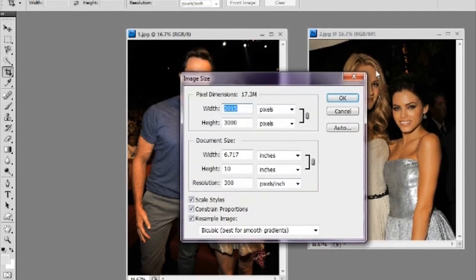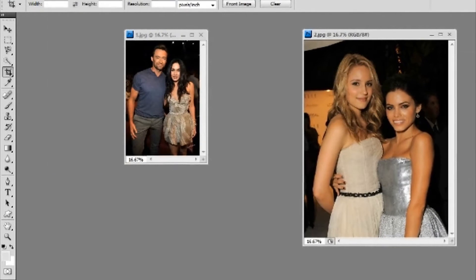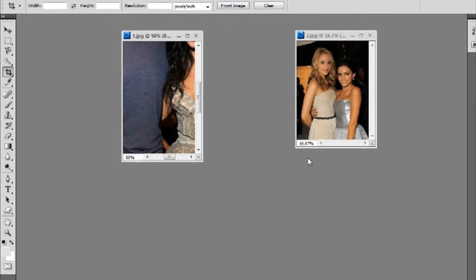First, let me just adjust the size a little bit — let's do them a thousand each and move it to 50.